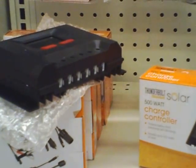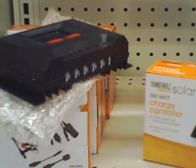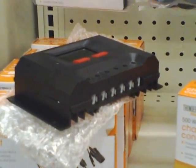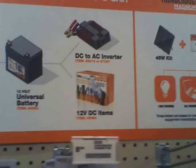Their solar panels are decent for buildings — they're not all that great for RV use, but they're decent for buildings. This charge controller is pretty good, and I've used them before Harbor Freight even started selling them. It's good to finally see these things in the stores.